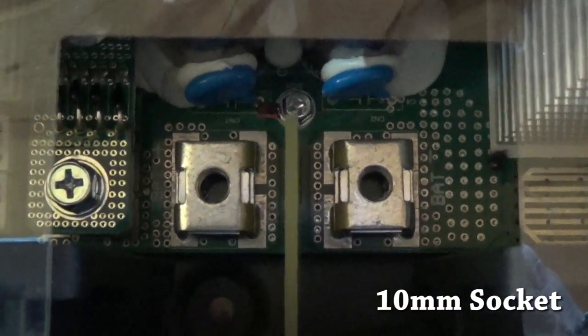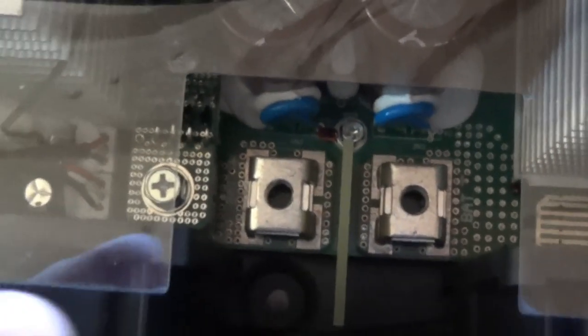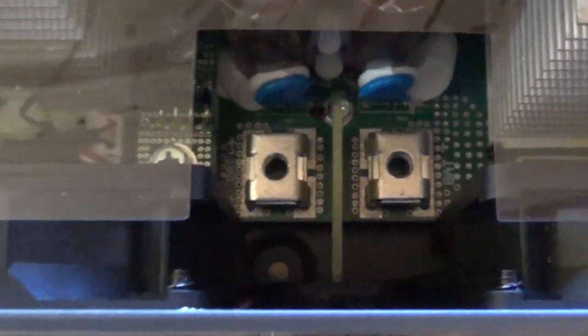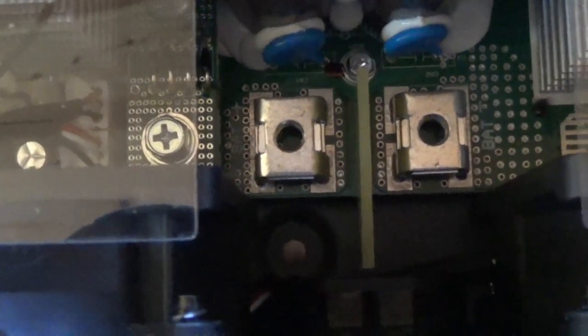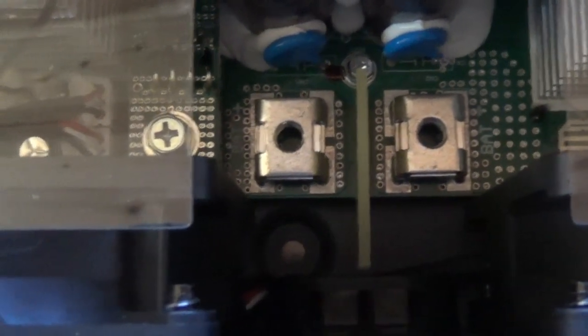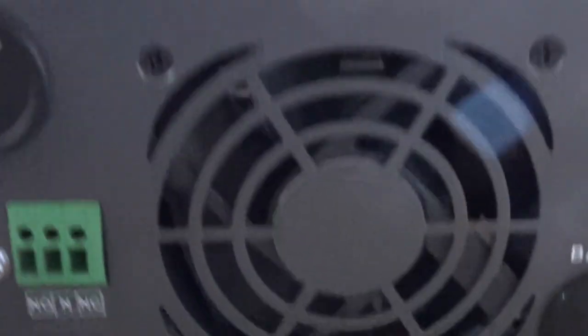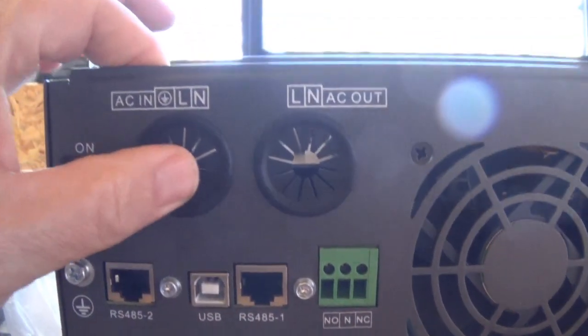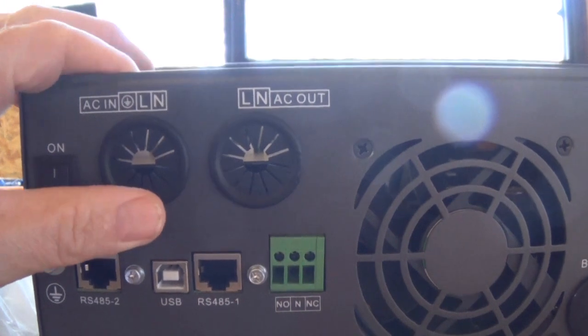There are two sets of bolts, and I think that's because the thickness of the lug varies — if you use the ones they give you or a different one, you might need another size lug. They gave you one a little longer. Your wires come through here through a little grommet, which is a nice touch.